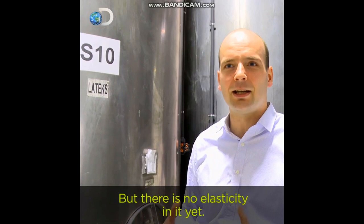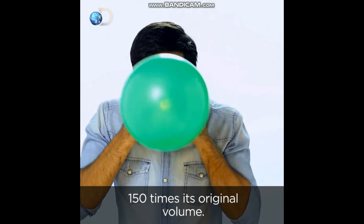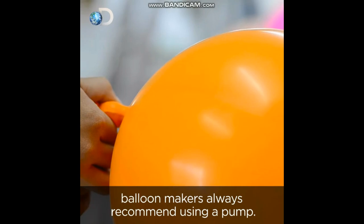A rubber balloon has to be able to withstand being blown up to an astonishing 150 times its original volume. For safe inflating — and to stop yourself looking silly — balloon makers always recommend using a pump.